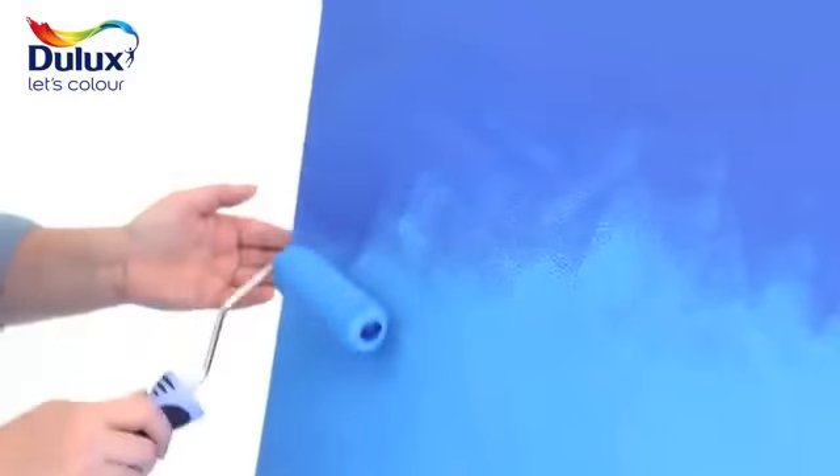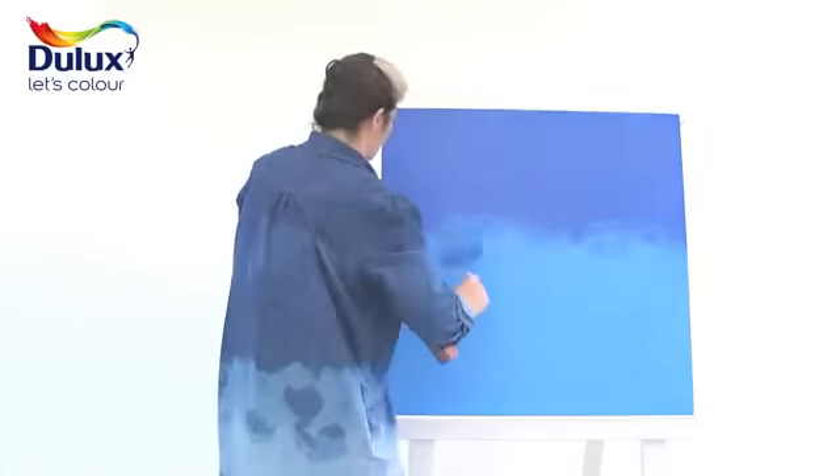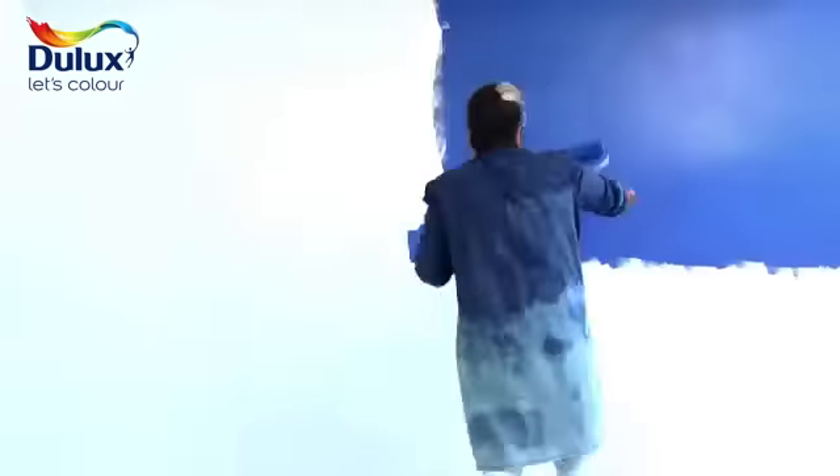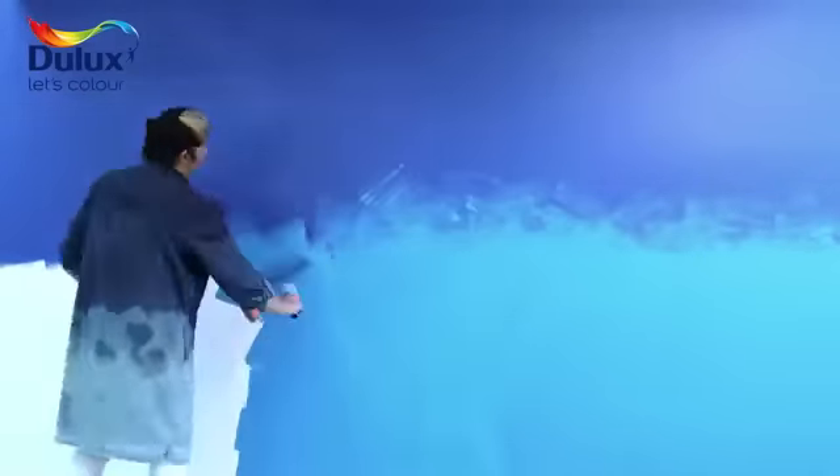You can also use a roller for this technique to get a slightly different effect. It's really easy to do and to get the best results, choose colours that are not too far apart in tone. Here we're using Azure Sky 2 and Sapphire Springs 3.